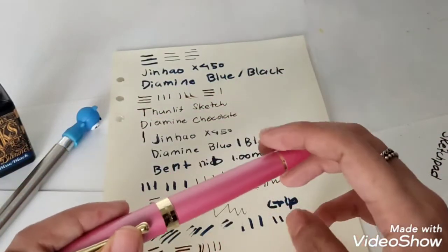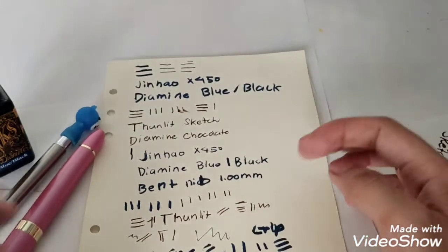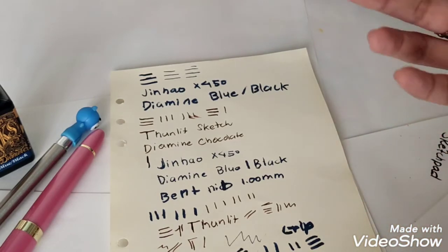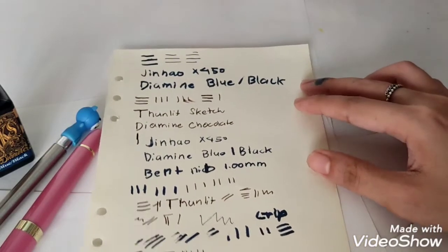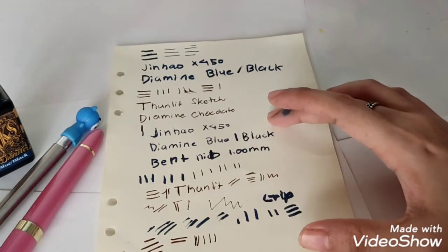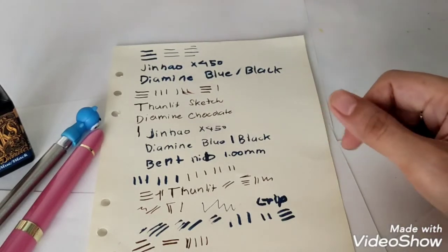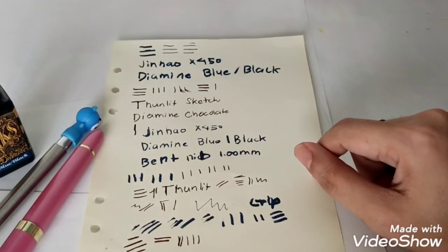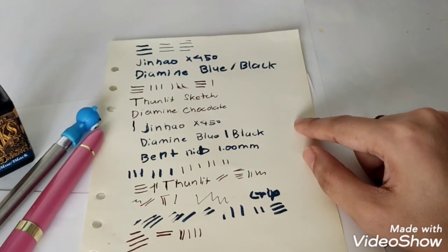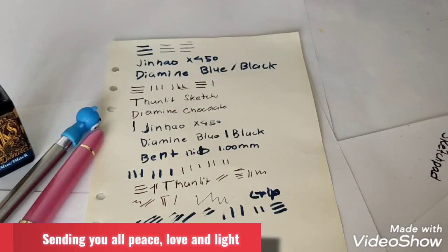If you're a fan of JinHao, I think it's a great addition to a collection — just to display. But for regular use, I don't like it. It really depends on you. I don't know if all JinHao pens release this much ink, but I don't want to risk buying another one based on what I experienced. With that being said, I hope this unboxing gave you some insight and comparison. Sending you all peace, love, and light — bye!